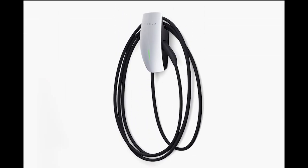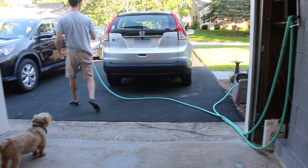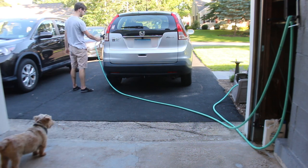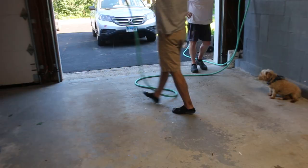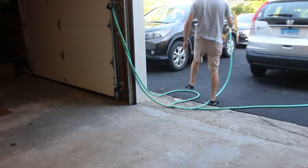In this case we are mounting a Tesla wall mount charger with an 18 foot cable. You can avoid having to hold up the hose if you have something to wrap it around or clamp it to. And now you can simply walk around with the hose handle and try out different locations to see how the cable reaches.